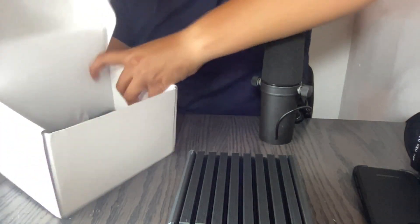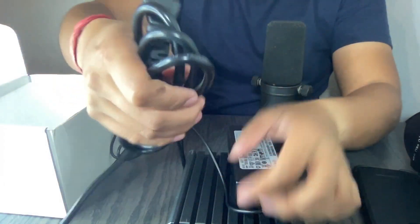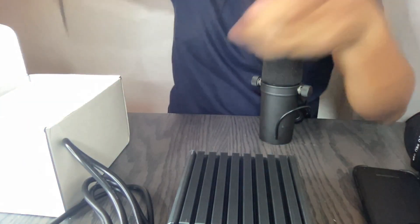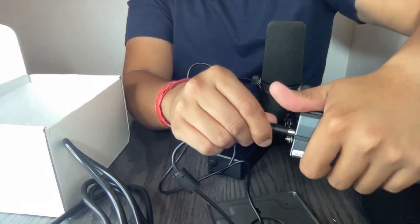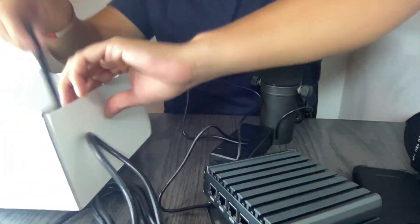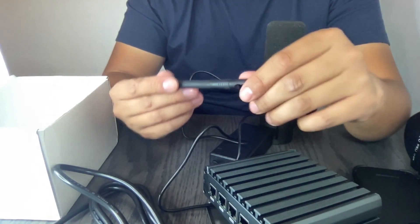Down here you get the cables. The power supply is actually pretty big — you can see this cable is big — and then you have this box that you connect to the miner. They also give you a small antenna to mine HNT. I hope size doesn't matter on this thing.